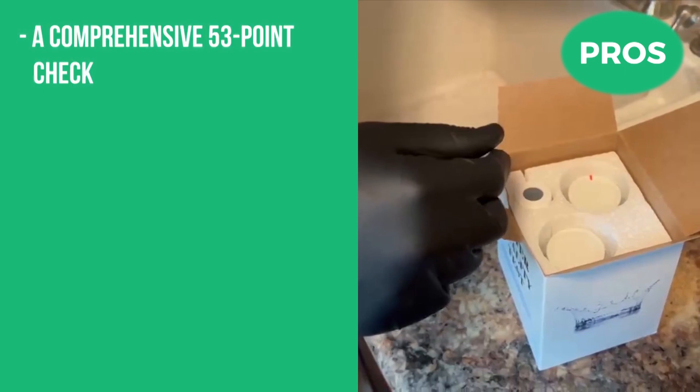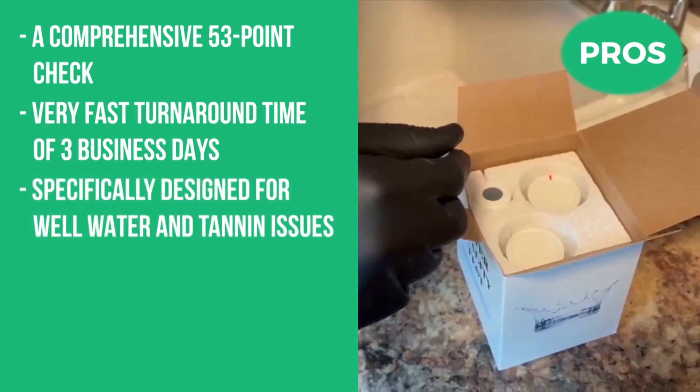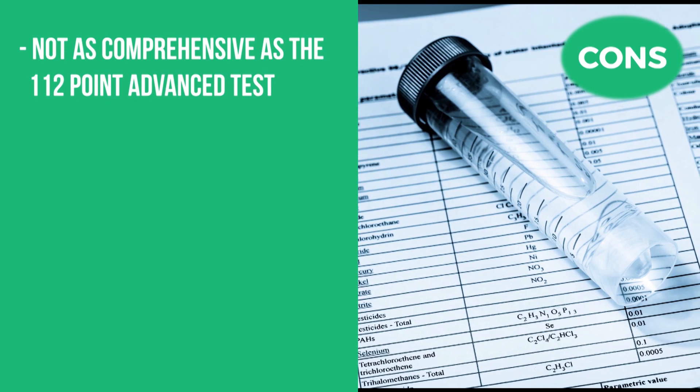The pros are it's a comprehensive 53-point check, a very fast turnaround time of three business days, and it's specifically designed for well water and tannin issues. The con is that it's not as comprehensive as the 112-point advanced test.